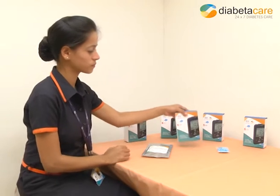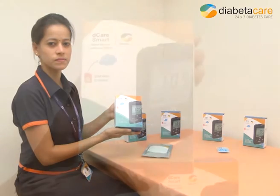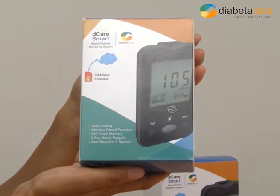D-Care Smart is a SIM-enabled wireless blood glucose meter that helps you measure the concentration of sugar in your blood. Your blood sugar results are instantly transmitted to the DXNet, where they are constantly monitored by the D-Care team.